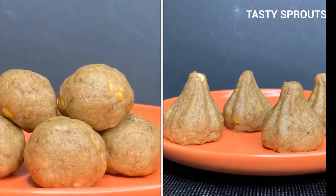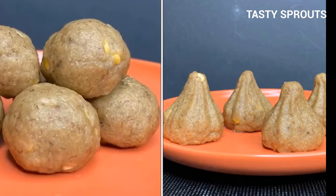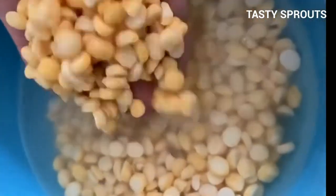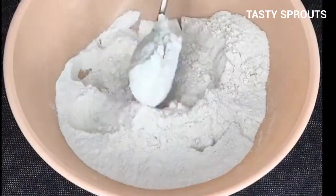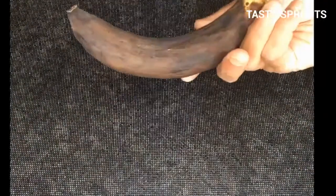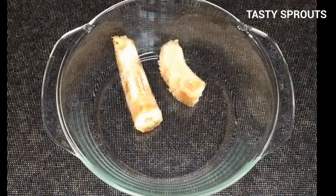This video shows how to prepare modak using sprouted rice flour. First, soak two tablespoons of chana dal for four hours, then cook for 15 minutes. Other ingredients are sprouted rice flour, coconut palm sugar, and one extra ripe banana.